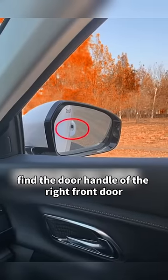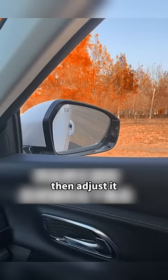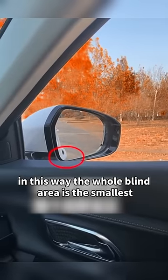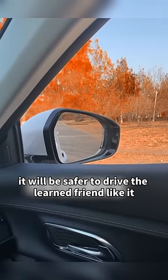The adjustment of the right rear-view mirror is the same. Find the door handle of the right front door, then adjust it to the lower left corner of the rear-view mirror. In this way, the whole blind area is the smallest, and it will be safer to drive.